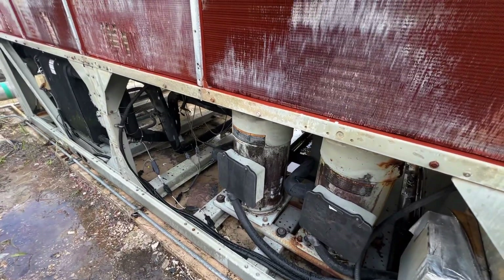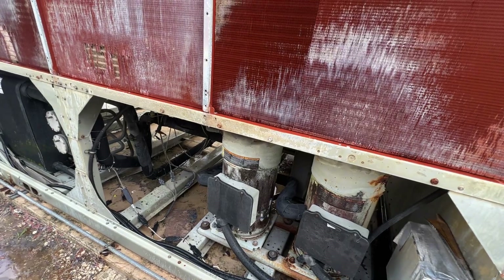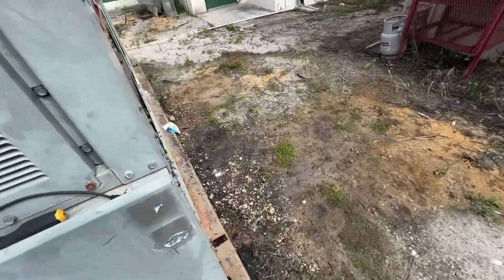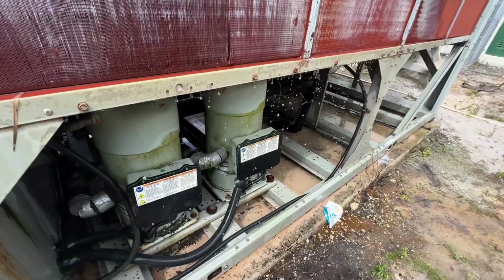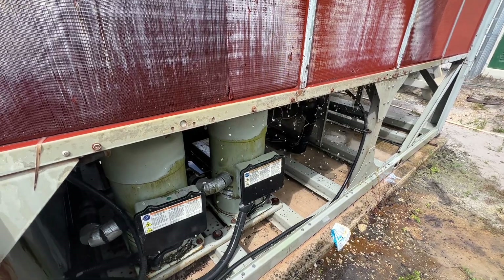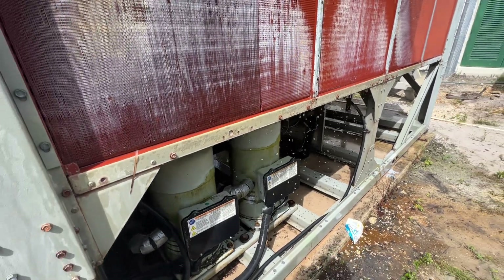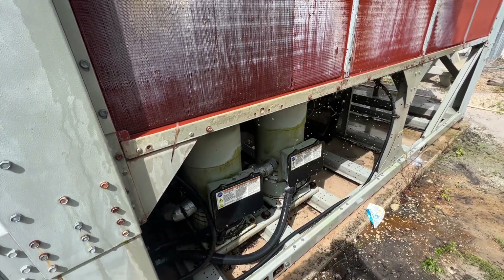Alright, so we got circuit 2 running - compressor A only, B is dead - and circuit 1 got both running now. It seems to be staying online now, the EXV alarm went away and that seemed to clear up. So we've got two thirds - or three fourths - of a chiller running.